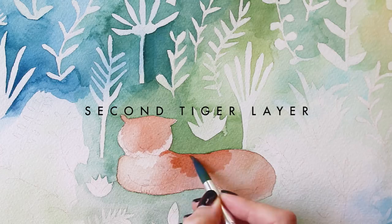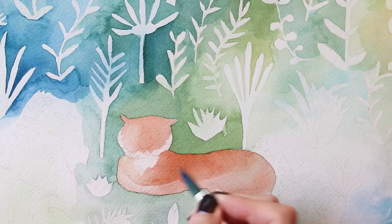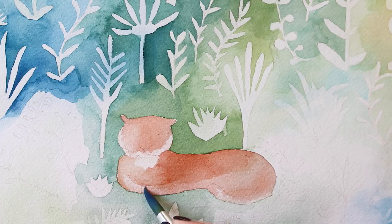Now I'm painting the second layer on the tigers. This layer I start to define a lot more of the shadows and get a lot more saturated in different bits of the tigers to add some points of interest.